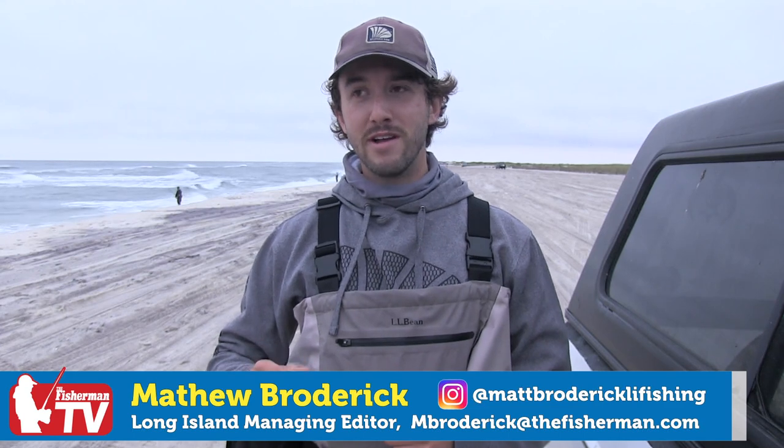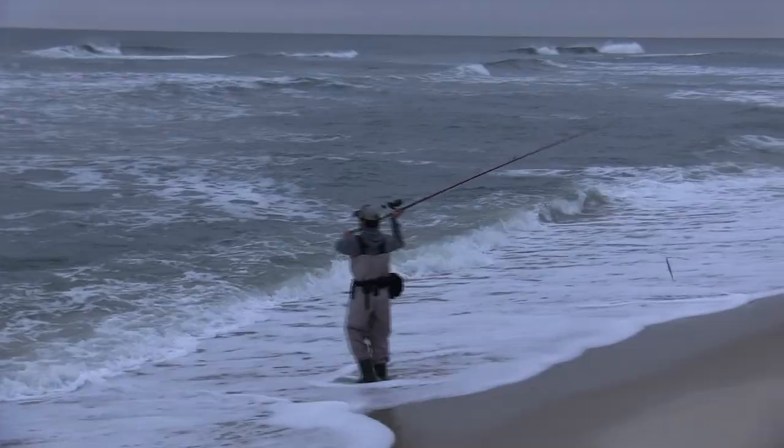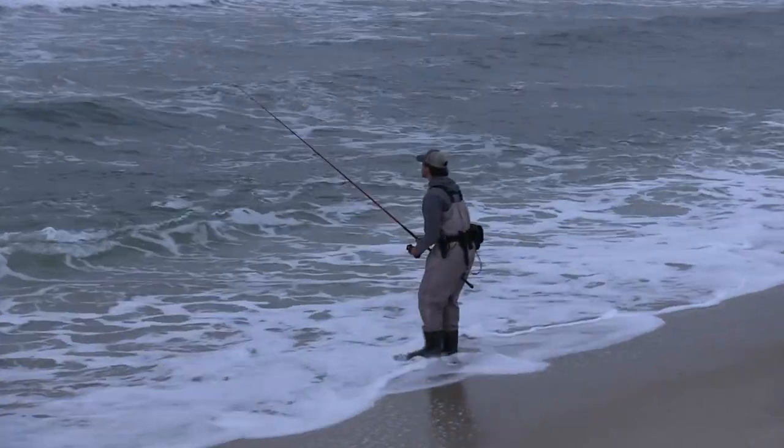Mike, you brought up a good question about fishing needlefish in the surf. These plugs can either be fished during the day or at night — preferably I do like to fish them at night. The way I fish them is really straightforward and simple: I'll cast that plug out, let it sink down, and just continue with a slow retrieve.